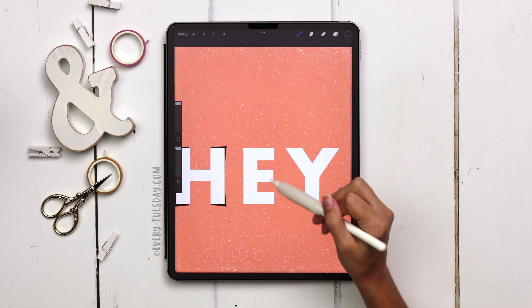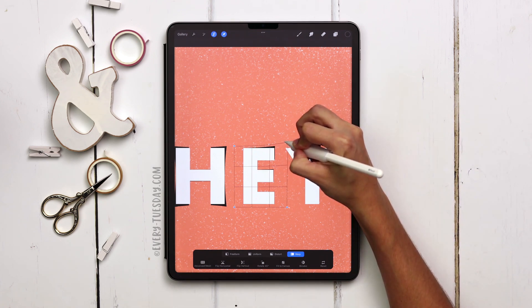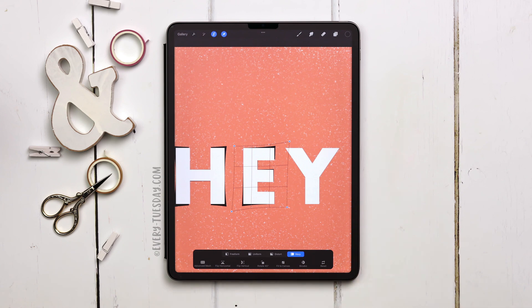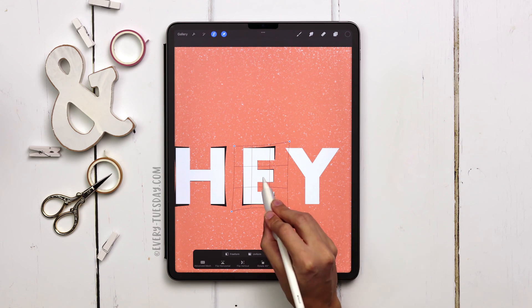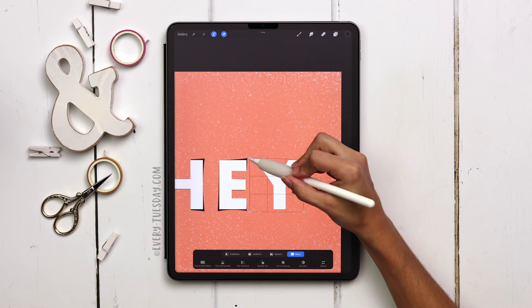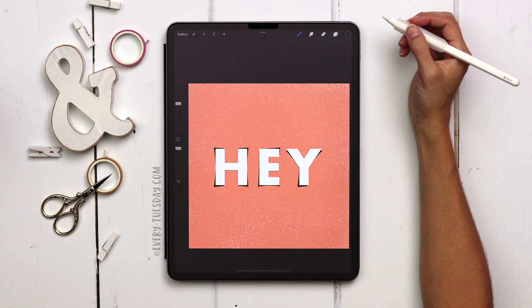Now we're going to adjust the E: selection, freehand, select the E, select, make sure warp is selected. I'm going to pull the top right corner up a little bit and the bottom corner out. I'll pull the bottom part down just a little to get a nice arc, and leave the center alone. Deselect. Now we're going to do the Y — warp out this corner. My recommendation is to stay on the subtle side rather than going extreme, and you can get more extreme later.